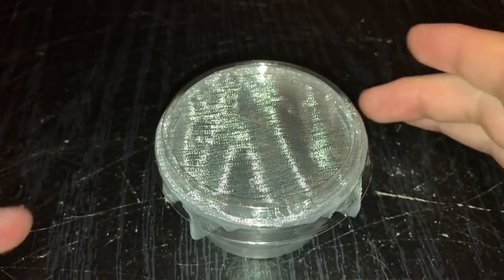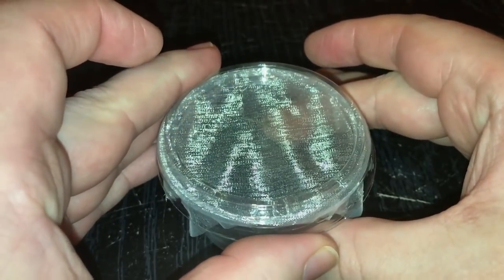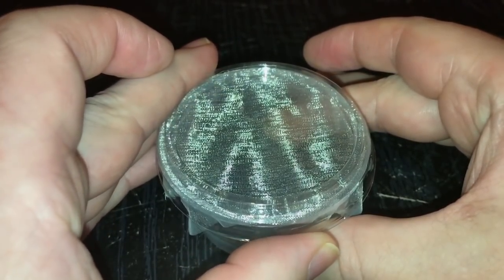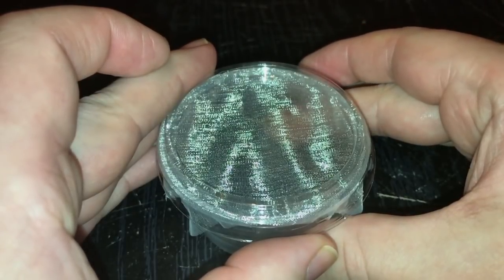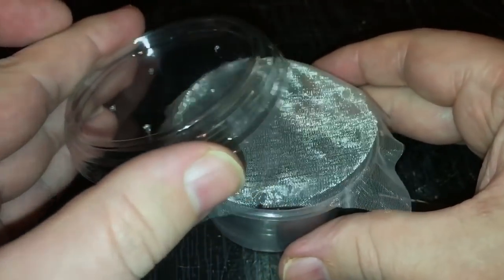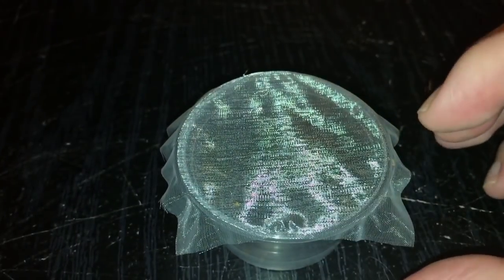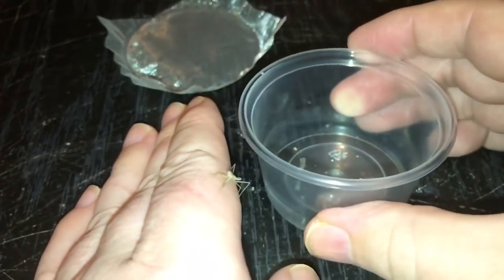I've taken one of the mantis pots, so let's just take the lid off. I've been doing a little bit of research as well — females can grow to around about nine centimeters, which is nearly four inches, so they get fairly big. I'd say about the same size as the giant rainforest mantis that I've had. And there it is just there — these do actually jump as well.